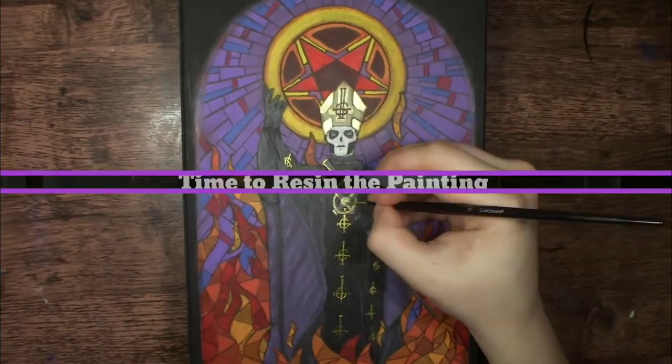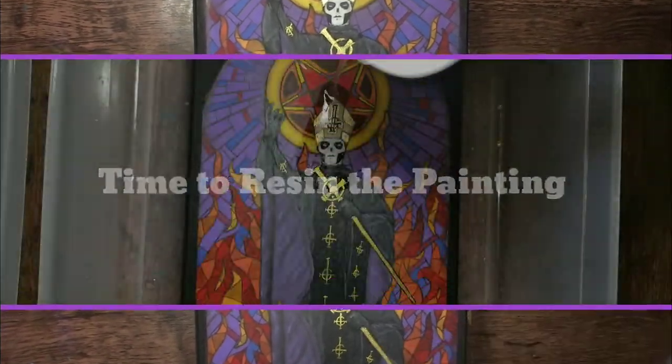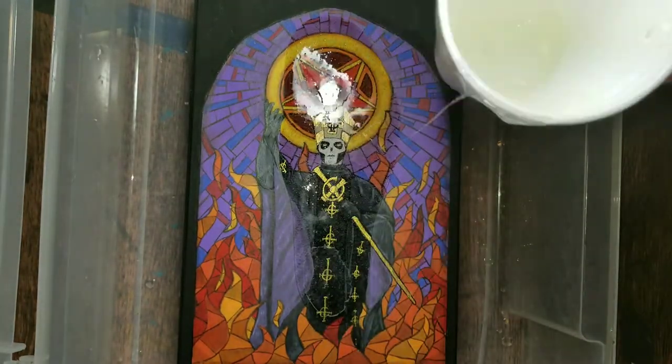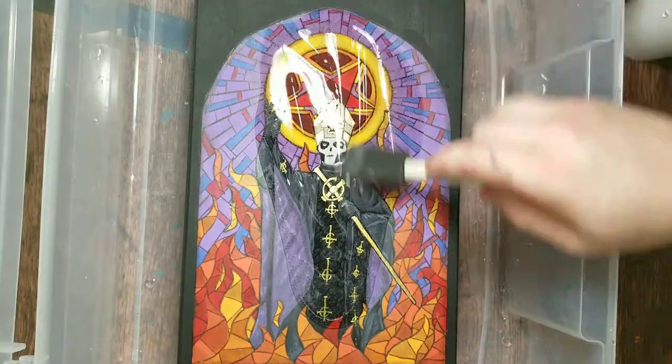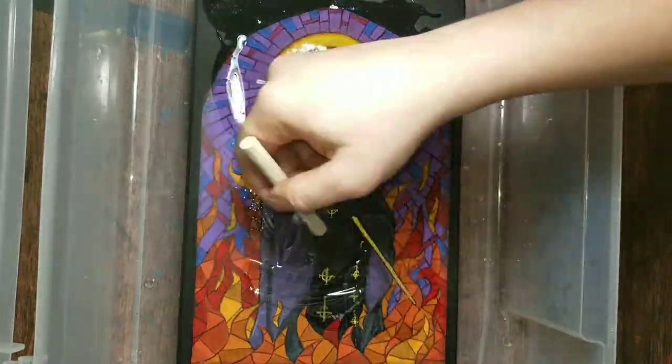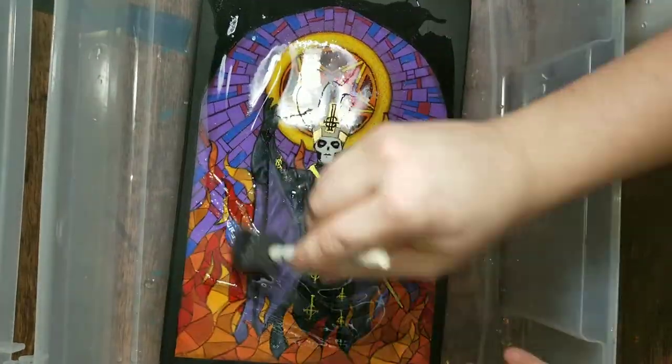After I made sure the painting is completely dry, I moved on to the resining process. It's absolutely so satisfying to finally pour the resin since the colors become more vibrant and it gives it a nice sleek glass look. After pouring the resin, I used a torch lighter to get rid of any bubbles for a flawless finish.